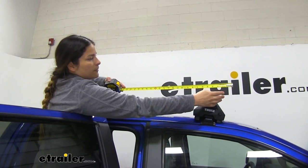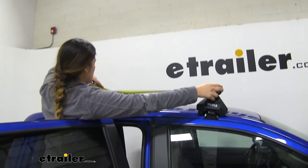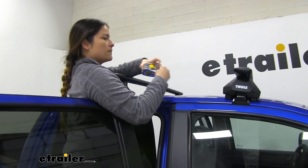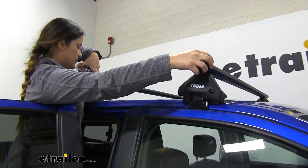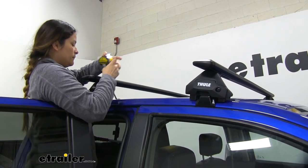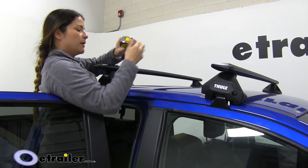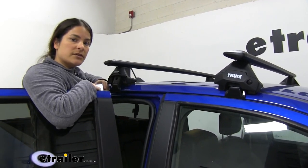The crossbar spread we're going to measure from the front of the front crossbar to the front of the rear crossbar — we're going to need about twenty-three and five-eighths inches. So I'm going to move this up a little bit, measure again, and we're almost there. Just a little bit more. All right, we've got it right there. With that in place, we're going to go ahead and do the other side.